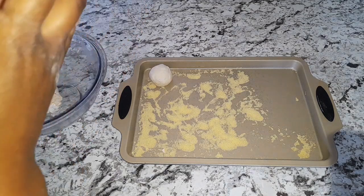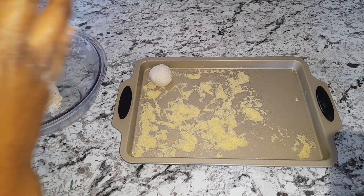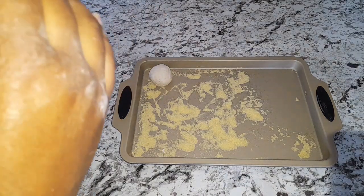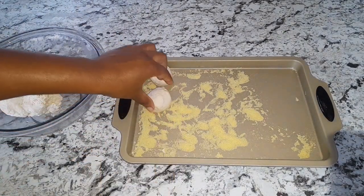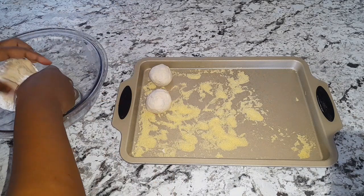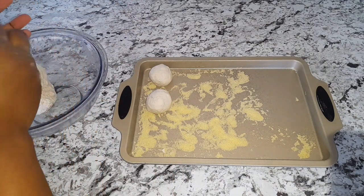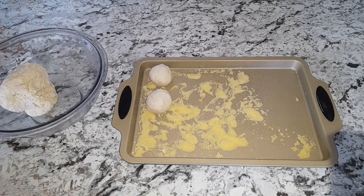Let me tell you something — fry dumpling, you can't go wrong with fry dumplings. And you can go ahead and pair it with anything. You can pair it with whatever meat you have — tuna, sardine, mackerel, ackee and saltfish. Whatever it is.